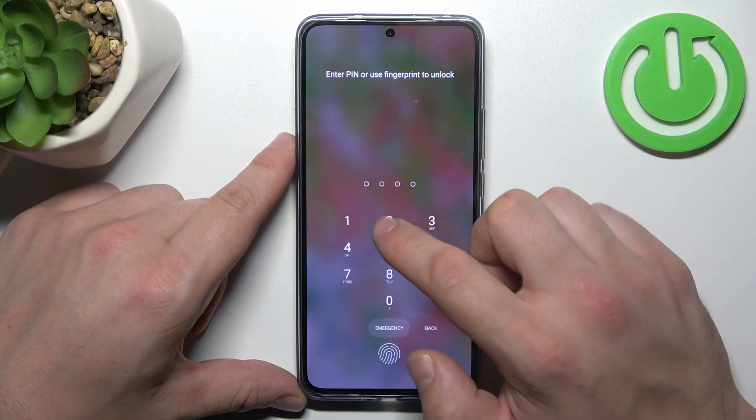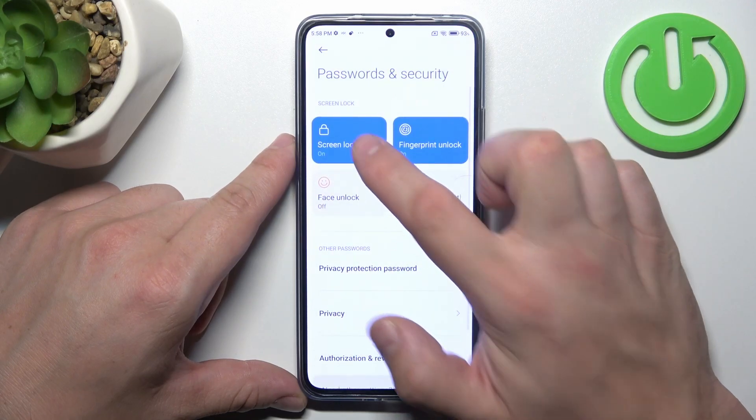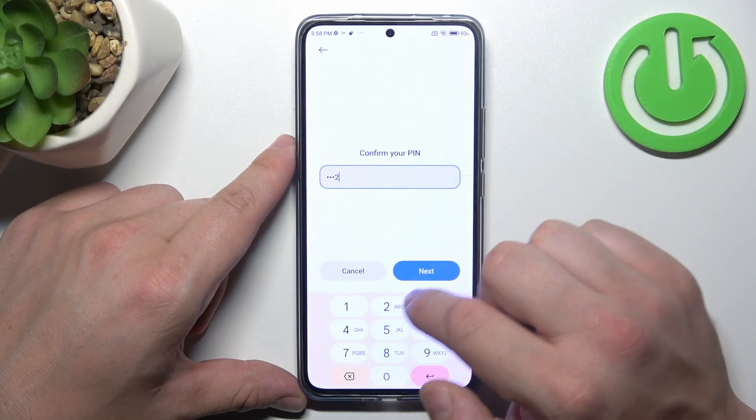And next, let's select pattern and to create it connect at least four dots.